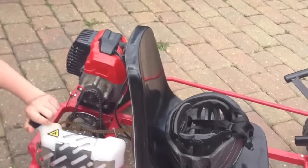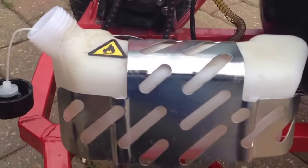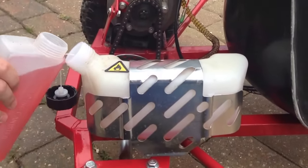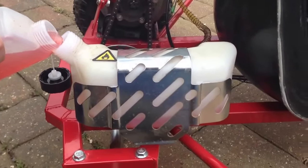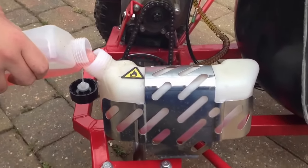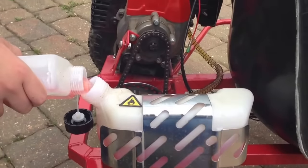Just going to put a string into the tank. It'll probably go everywhere. I'm not going to put too much in there. I might have put the hole on. If it's the wrong mix ratio, I'm so stuffed.